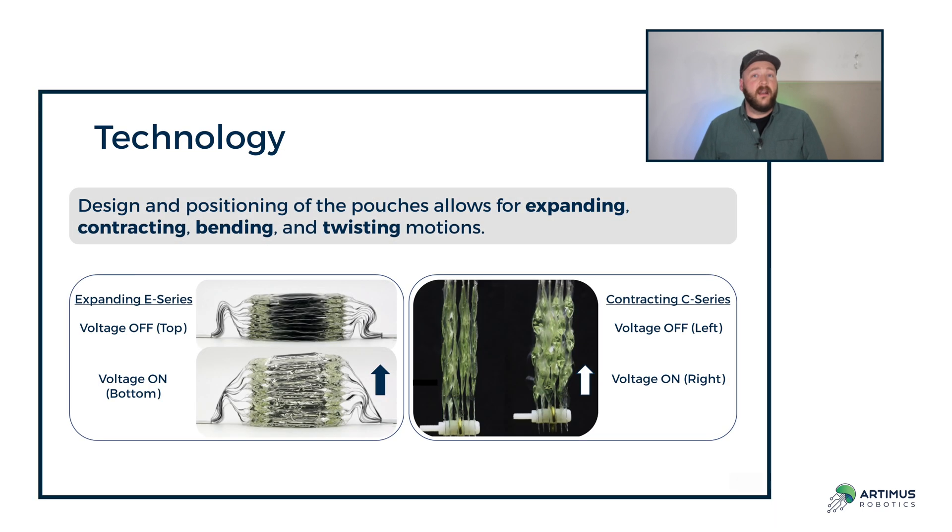Depending on how we design our actuators, we can enable this to be a contracting motion, an expanding motion, or many other unique motion platforms. Because we're electrically controlled, we can have high control over these different motions. Here's just a few examples of the different motions we're able to enable with this technology, including contracting, expanding, bending, and twisting.